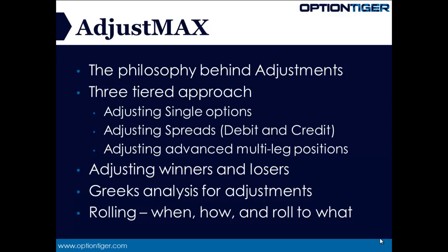Single options are covered in our beginner's module. If you buy a long call or a long put, we want to understand how we approach these single options — whether it's a winner or a loser — and how to take an adjustment approach for single options. This is very critical because even as we start trading debit spreads and credit spreads, we want to adjust the spreads itself. That is the next step.